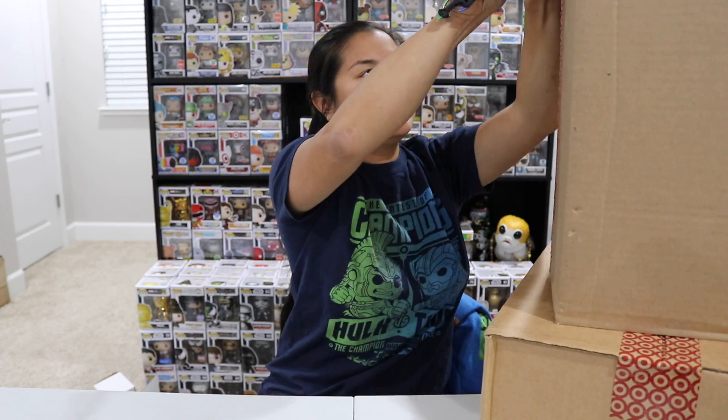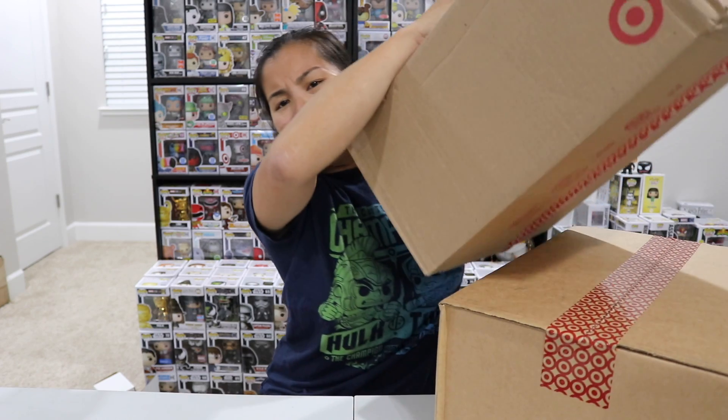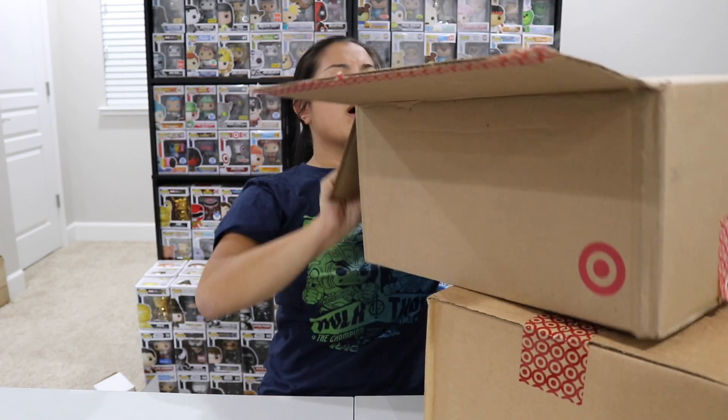Okay, I need to focus here guys. Alright — box number one. There's just two boxes here, but they're big.